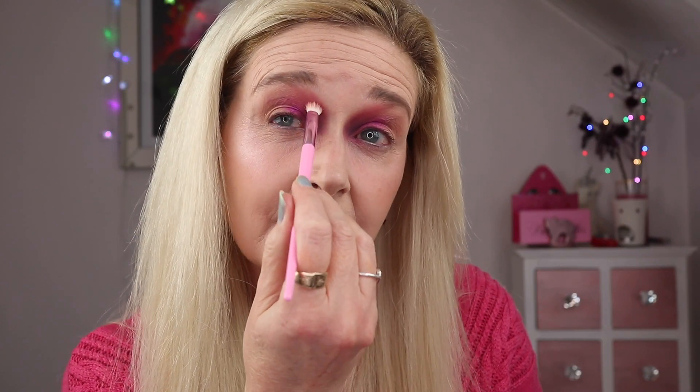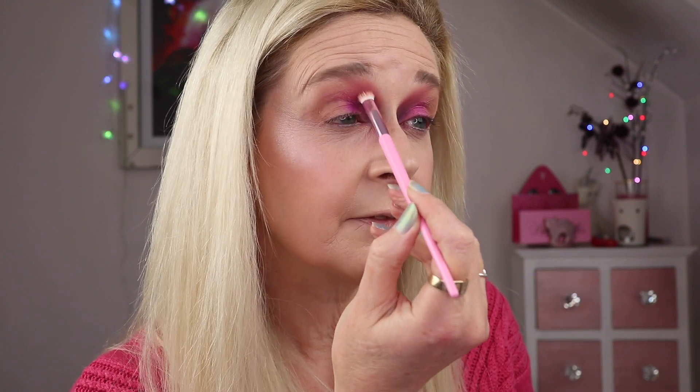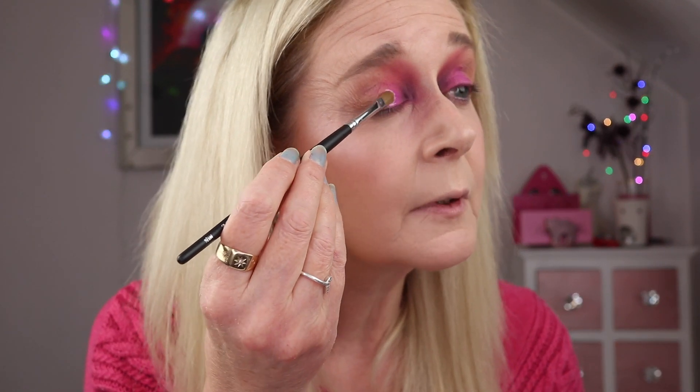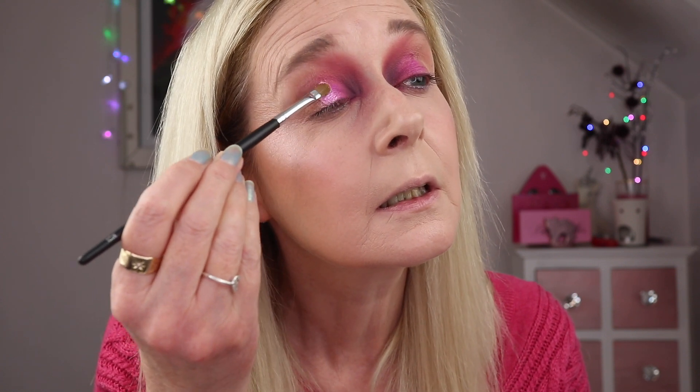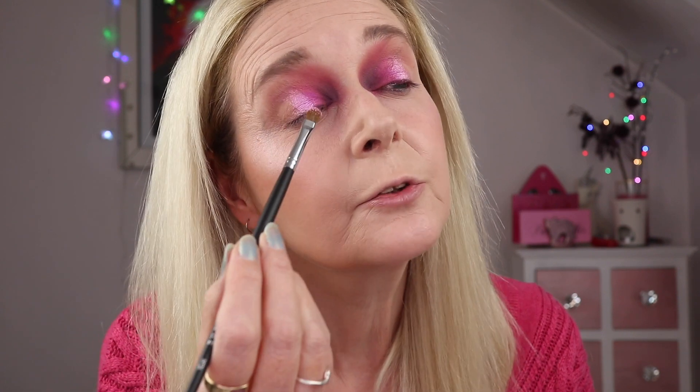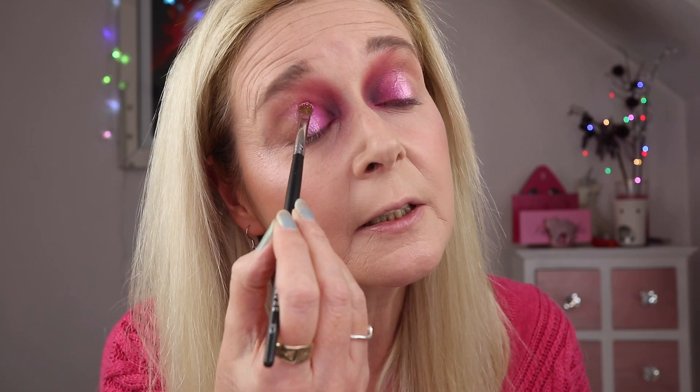I apply quite a lot of shadows and I just want to make sure I mesh them together. I'm using circular blending motions to achieve that. Now I'm going in with wet jewel again — spraying it and applying it in the center of the lid. It's a stunning color. Where wet jewel is meeting betrayal I'm just going to tap over that to get a bit of a blend between the two.